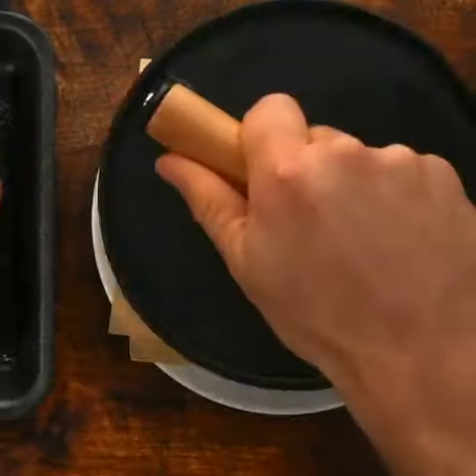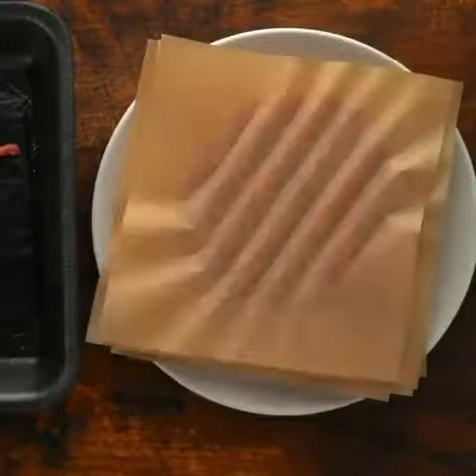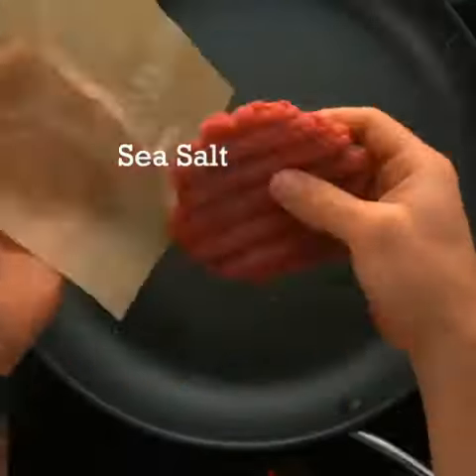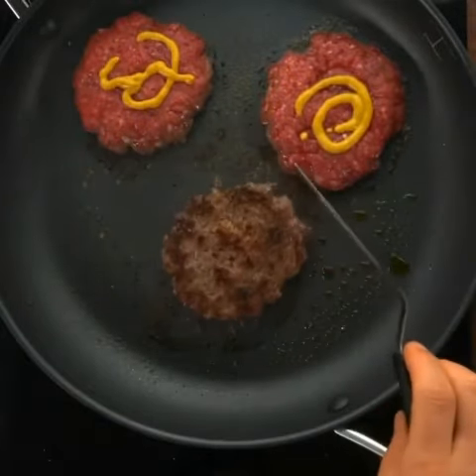Now take your 93/7 lean ground beef and form it into three-ounce patties. I use parchment papers with a burger press — it is an absolute game changer. Add them to a pan on six out of ten heat and cook on each side for about five minutes. Add the yellow mustard as the game changer, as you know.